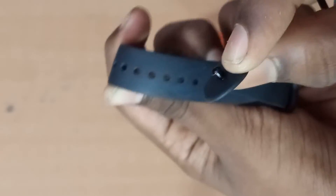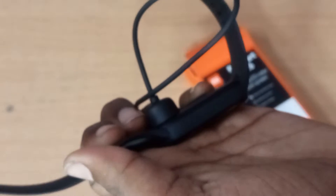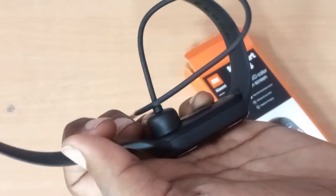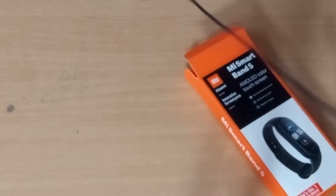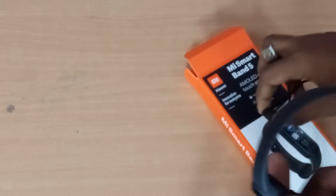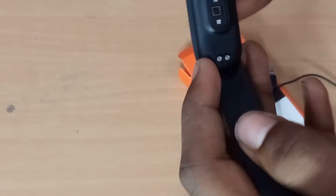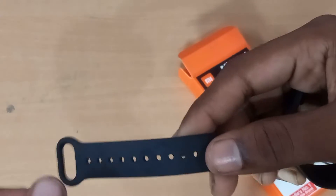So we are going to press the top button. We will connect this button. It's a super thing. I will show you how to use this. You can use the back side — you can see a heart rate sensor, a charging point, a charging dot, MI logo, and the strap quality.